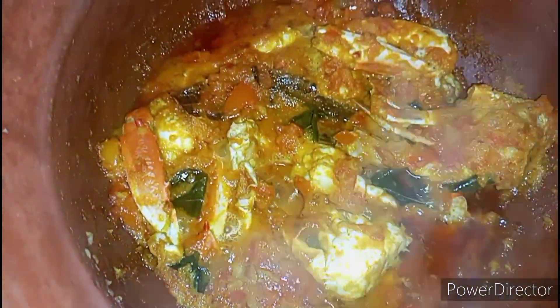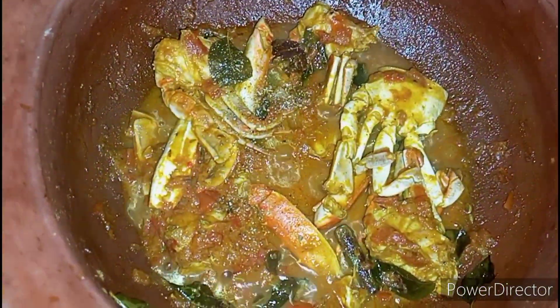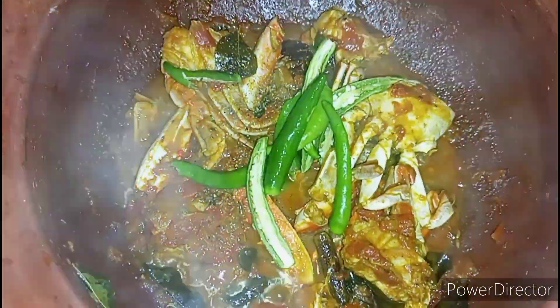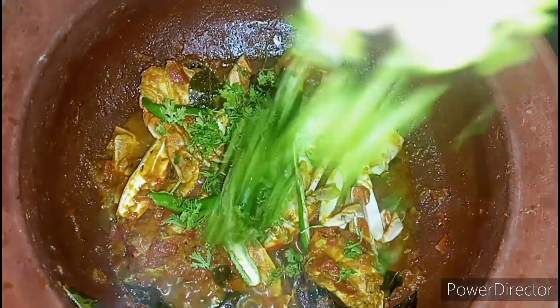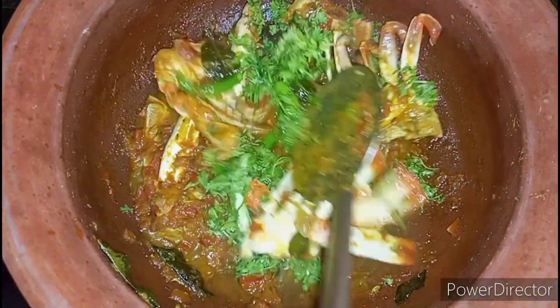The oil has separated and the raw smell of crab is gone. Add one and a half cups of hot water and mix the crab well. Check whether the salt and chili powder level is correct. Once the water evaporates, add garam masala powder, half teaspoon, five slit green chilies, two halves, one tablespoon of ghee, and a handful of coriander leaves. Mix all the ingredients well with the crab.